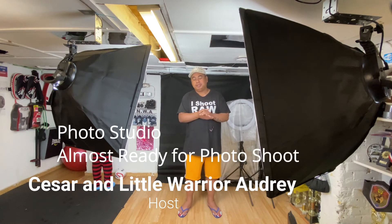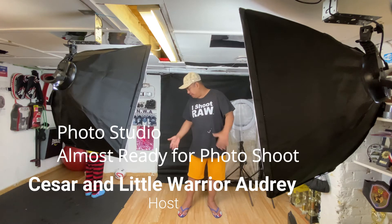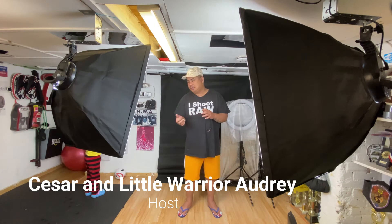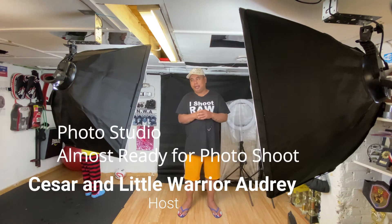I'm 5'8", so if someone is more than this height, she might end up sitting down or lying down — something like that. Hopefully in the coming months I will have my model shoot here again.